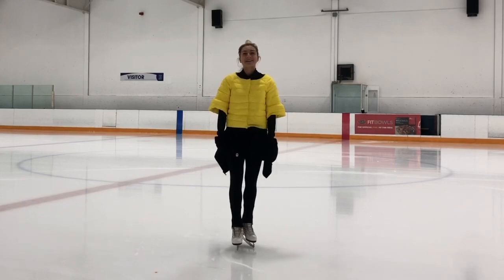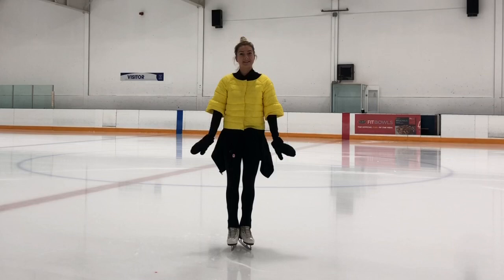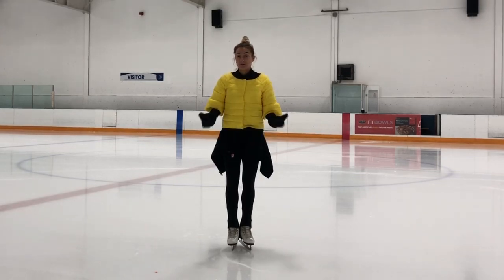Hi everyone! Welcome to Boneboy Skating Online Academy. Today in my vlog I'm sharing progressions for proper balance. We have a lot of spiral positions and we should hold these positions more than 3 seconds. Following my new progressions, let's go!